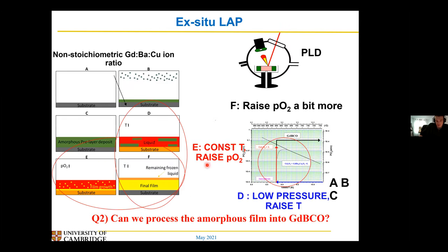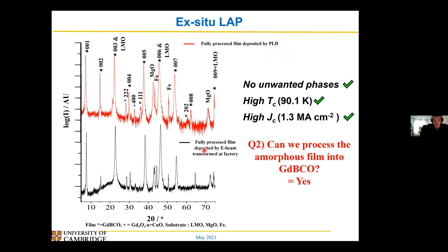Then you come to the next part: can you process the film in this way? Can you heat the amorphous film, get the liquid layer forming, and then get a final layer forming — if you just heat up your amorphous film and then let in the O2? And to cut a long story short, the answer is yes.